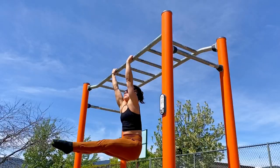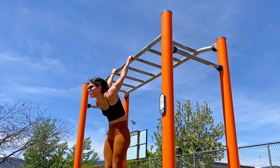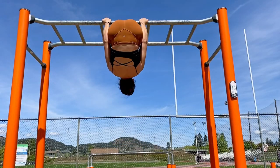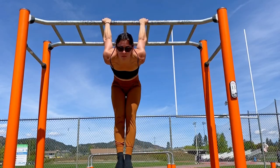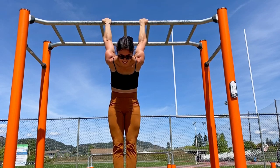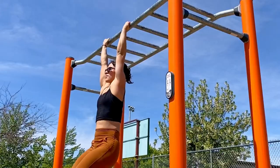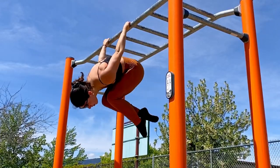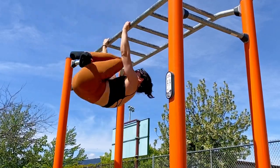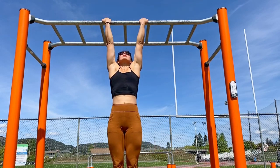Second on this list is going to be a skin the cat to German hang. For the advanced option, we are going to have our arms straight and our legs straight, holding at that bottom German hang position for a second before pulling back through. If you are just starting your shoulder mobility journey, just keep your legs tucked and crossed at the ankles when you come through. Also note that my hands are backwards as if I'm going to do a chin-up — this is a better position for the shoulders.